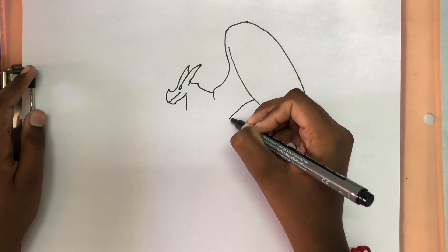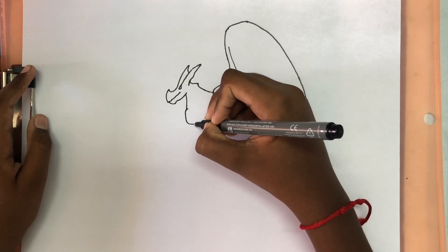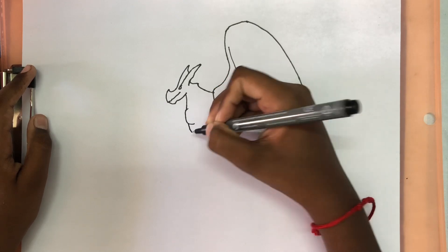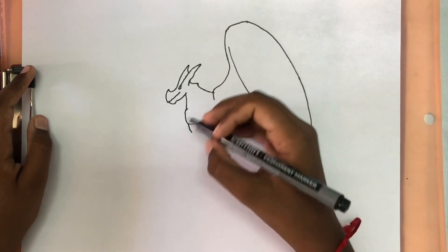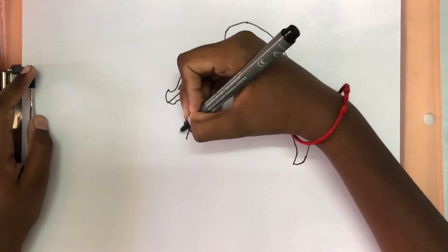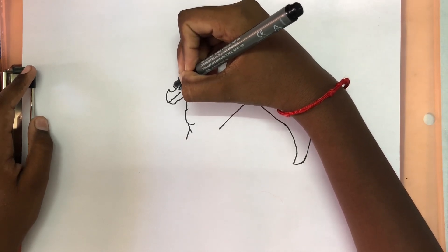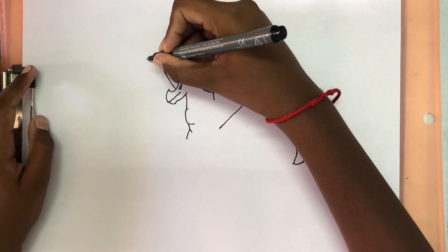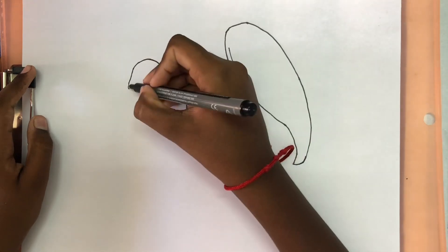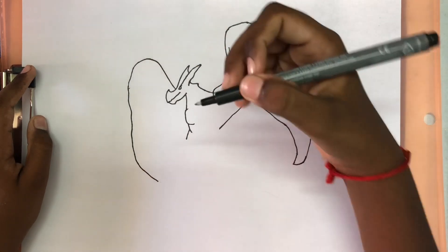We're going to draw a line that comes diagonally. And then two bumps on his chest. We're going to draw a line that comes out. And then for his other wing we're going to draw a line that comes straight over and down. We're going to make some bumps as we go.